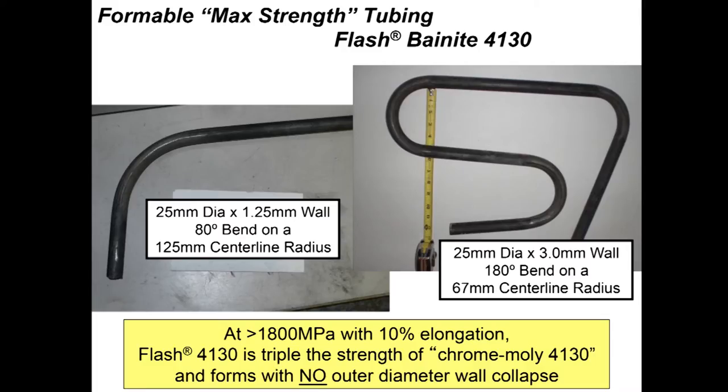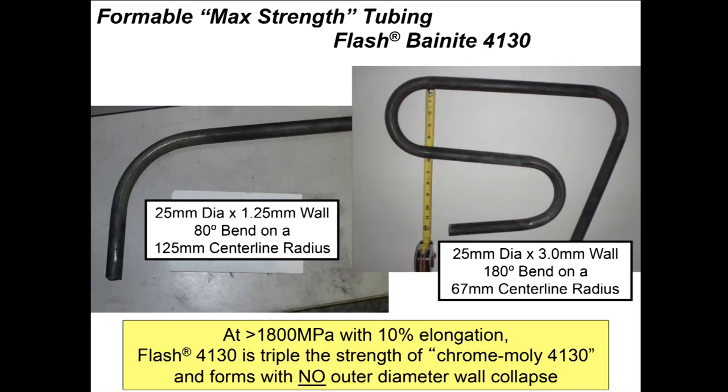For civilian applications, we've worked with 4130 chrome moly tubing. With 25mm diameter, 1.25mm wall, which is relatively thin wall tubing, we can get 80-degree bend radii on a 125mm centerline radius — about the maximum bend when building dune buggies or roll bars for vehicles at this thickness. With a 3mm wall, we're able to get 180-degree bends. So we have heat-treated chrome moly tubing at 1,800 MPa and 10% elongation — essentially triple the strength of standard 4130 — without outer diameter wall collapse at bends. We're able to hold structural integrity.